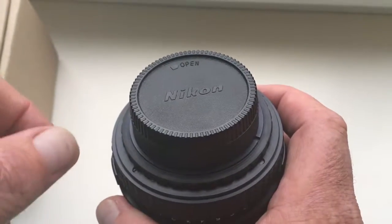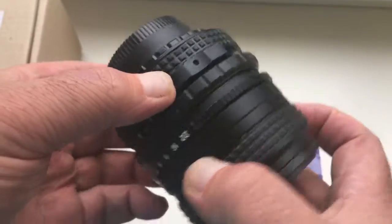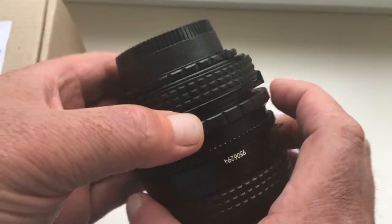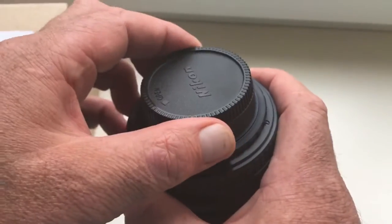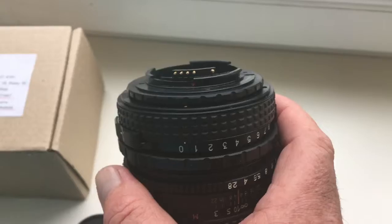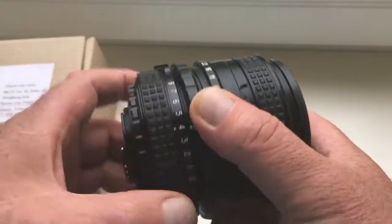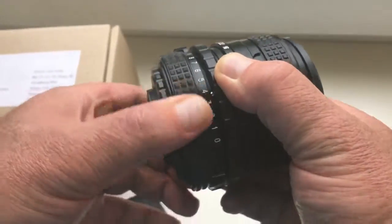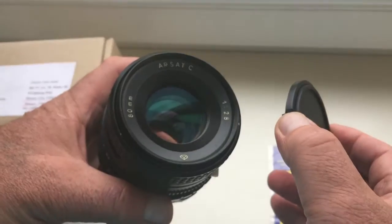Hello everyone, this video is about your lens with adapter tilt PENTACON 6 to Nikon with programmable chip. Look, this is adapter tilt. Lens R-SATI.